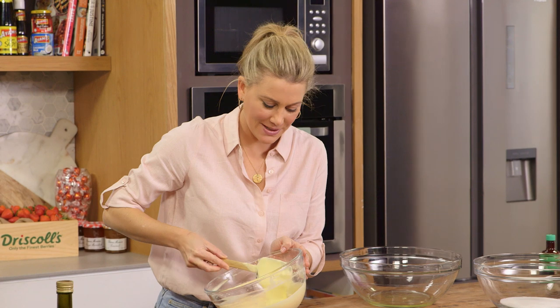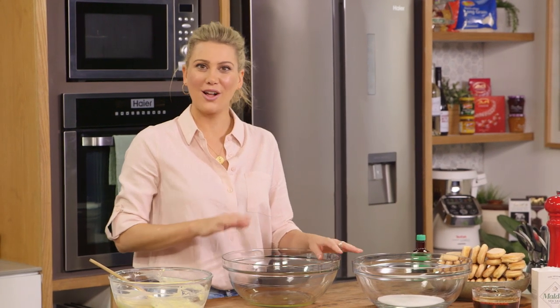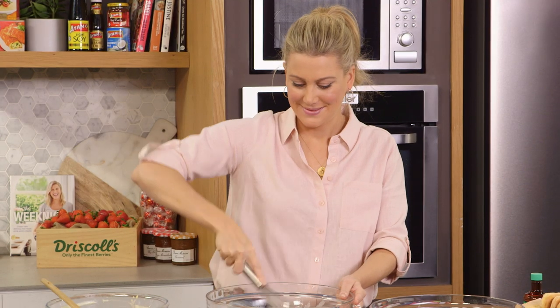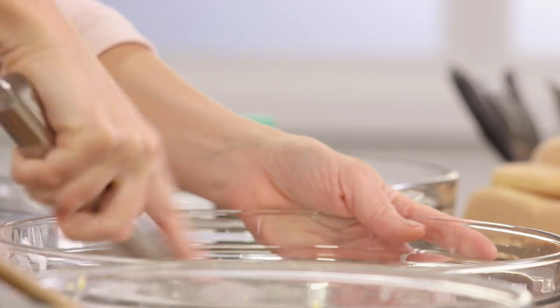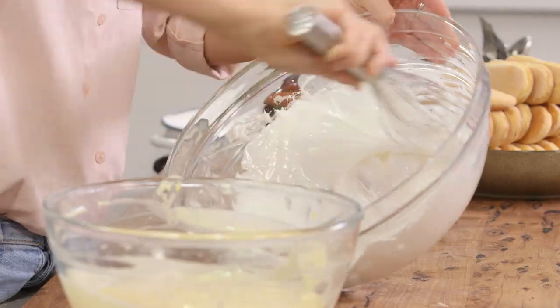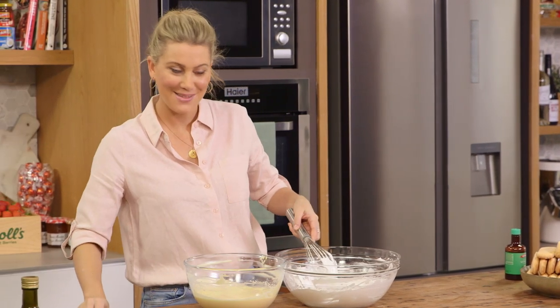Now that we have a perfectly silky mixture it's time to get onto the egg whites. I'm going to slowly rain in the caster sugar until we have stiff peaks, then incorporate that into the mascarpone mixture. The egg whites are ready so I'm going to fold them very gently into the mascarpone.